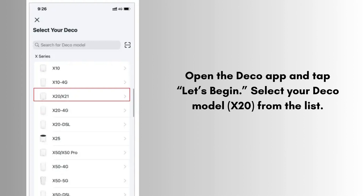The app will ask you to confirm the light status on your Deco. Once the app detects the Deco unit, you'll be prompted to name your network and create a password. The app will then set up your main Deco, which could take a few minutes.